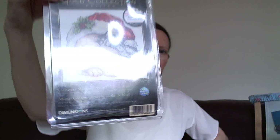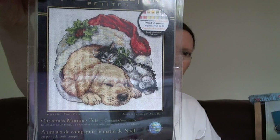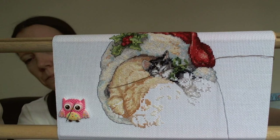Then another Dimensions - Christmas Morning Pets. This one's stitched on the kit fabric, which I think is 18 count. No progress from last time you saw it, but the goal is to finish it. There's not so much to go and it's quite small.